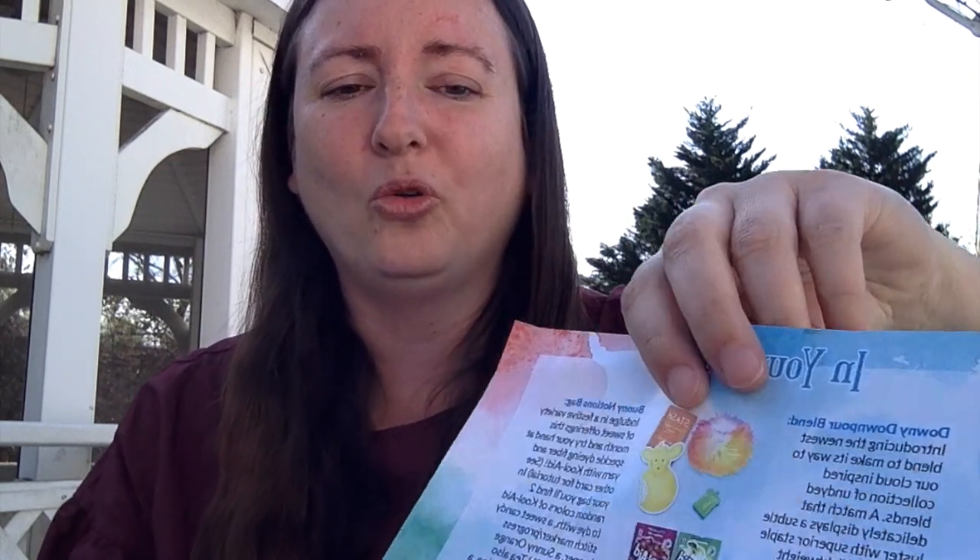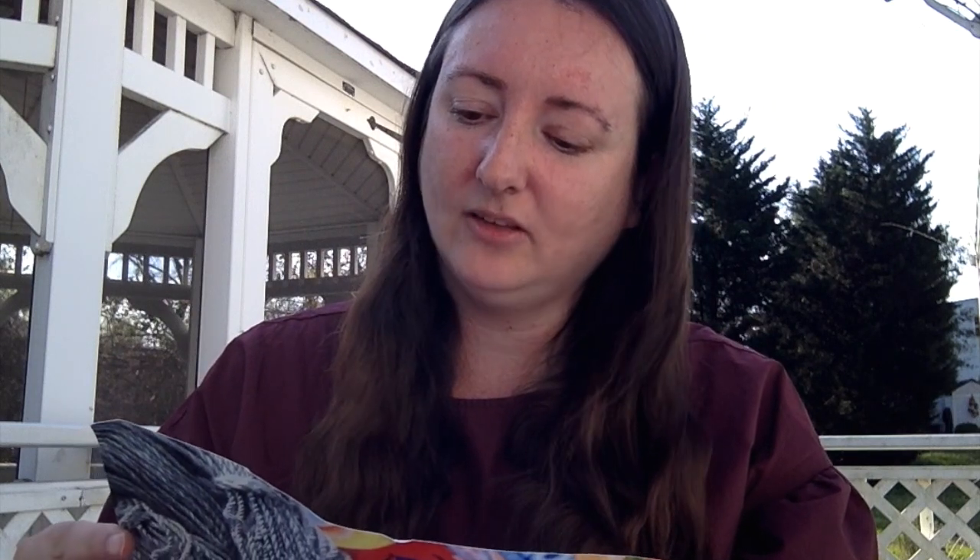I think we're getting Kool-Aid in our package as well — a bunny notions bag! It says: indulge in a festive variety of sweet offerings this month and try your hand at speckled dyeing fiber and yarn with Kool-Aid — see the other card for instructions. In your bag you'll find two random colors of Kool-Aid to dye with, a sweet candy stitch marker slash progress keeper, a sunny orange ginger stash tea also known as liquid sunshine, a fluffy faux fur rainbow pom-pom, and an iconic marshmallow holiday version of Eunice as a yellow sheep. It also has a reminder that you get 10% off on unspun fiber at Paradise Fibers if you use the club code, which is always really nice.